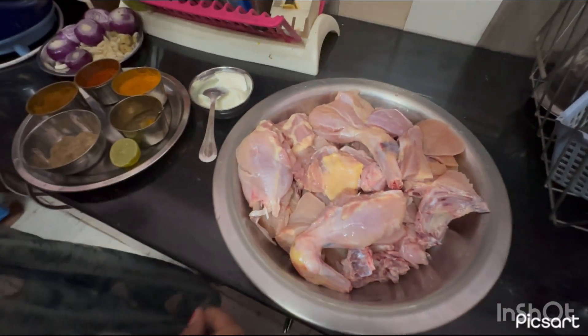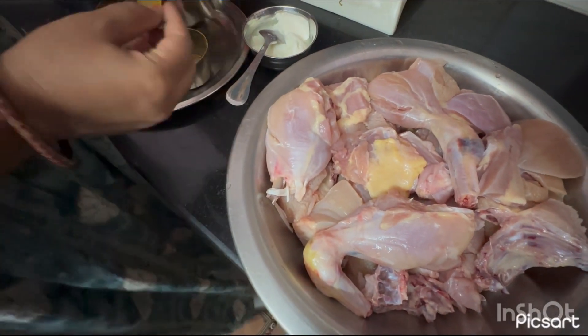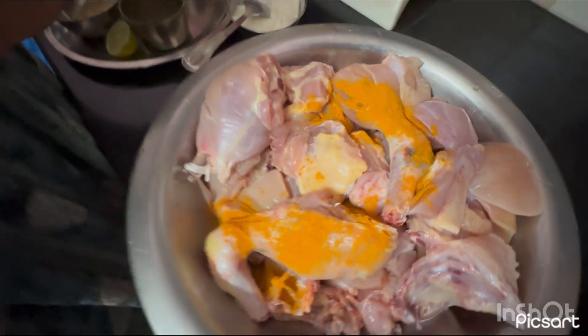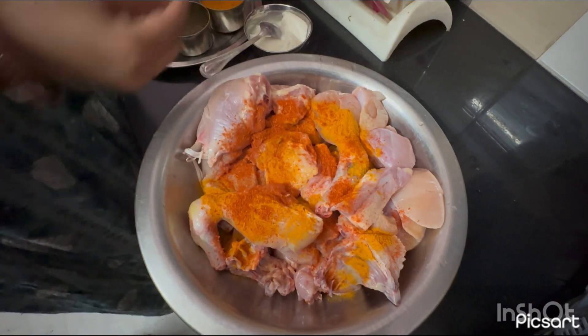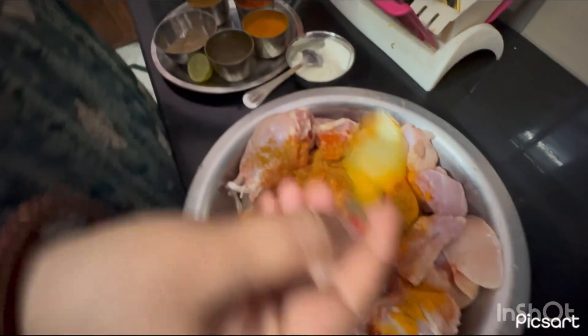I will marinate the chicken. I will tell you what I need. First, chilli powder.